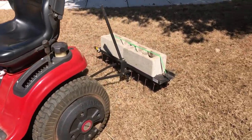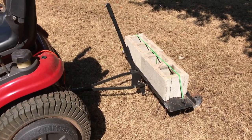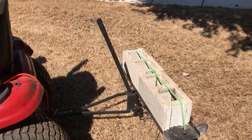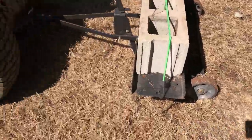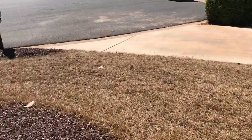I'm using a buy-it-and-do-it-yourself dethatcher with some bricks here, and as you can see I've been running over the yard. The dethatcher is doing a really good job of tearing this up. The next step is to run over with the bagger.